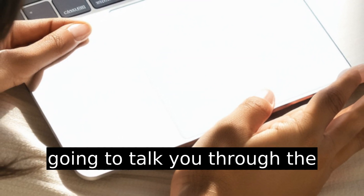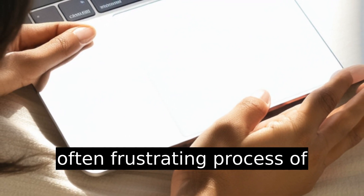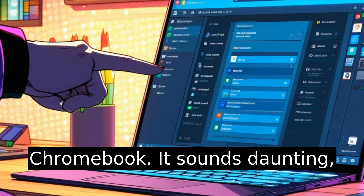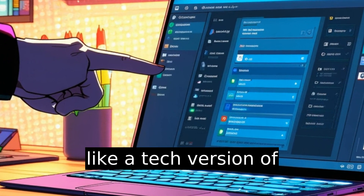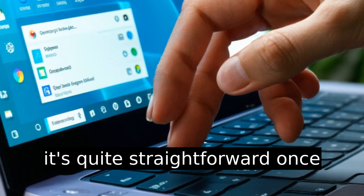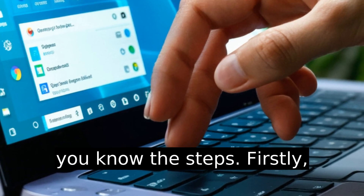All right, folks, today I'm going to talk you through the often frustrating process of removing an owner account from a Chromebook. It sounds daunting, like a tech version of untangling Christmas lights, but it's quite straightforward once you know the steps.